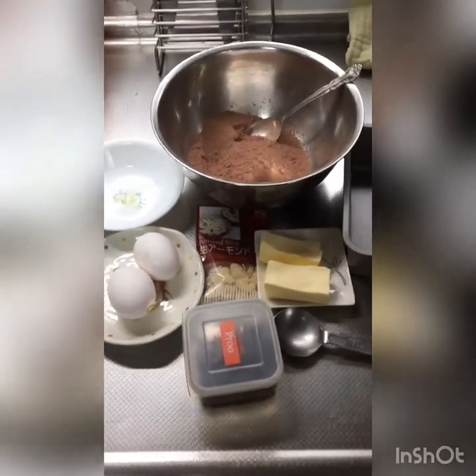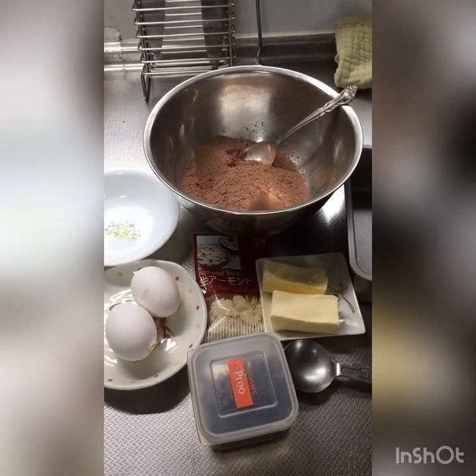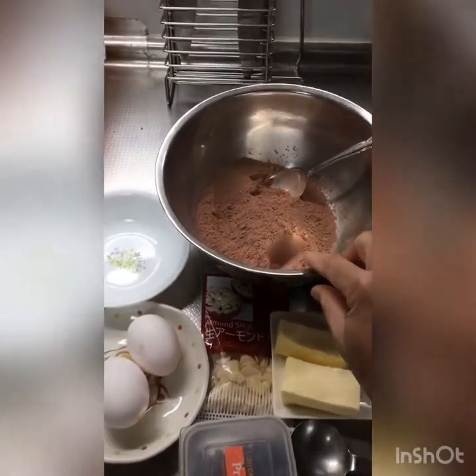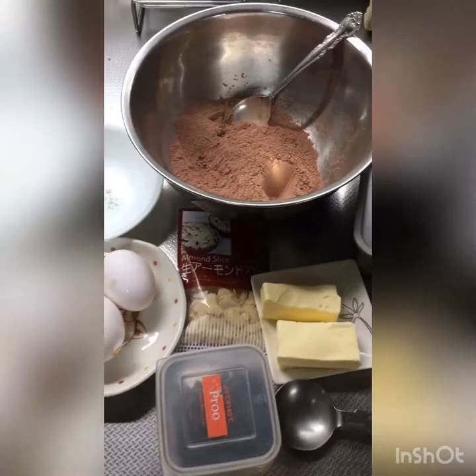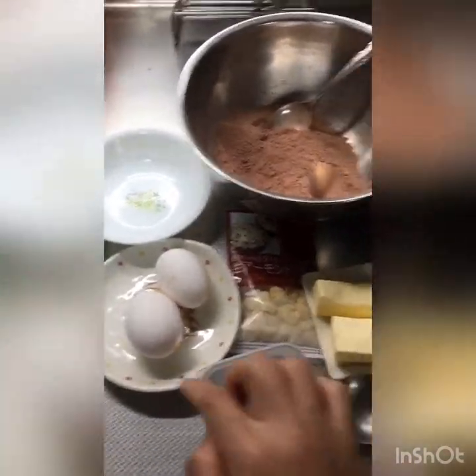Hello guys, good morning. I'm going to make a brownie. The ingredients we need is the brownie mix that I'm going to give you. And then this is the margarine or butter. And then there's almond, and then chocolate chips, and then egg.